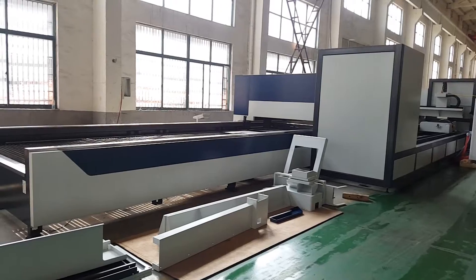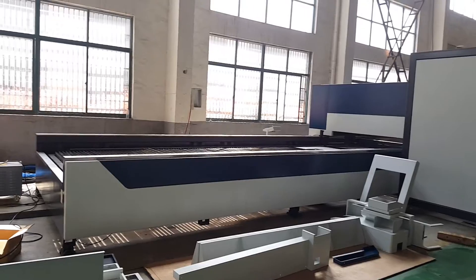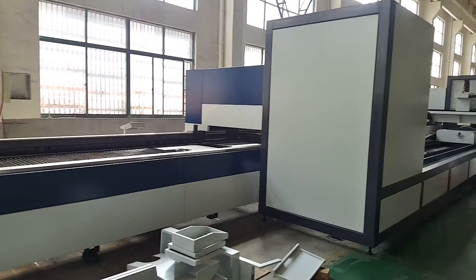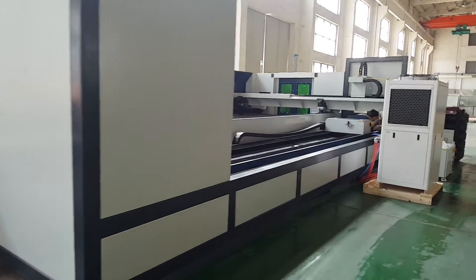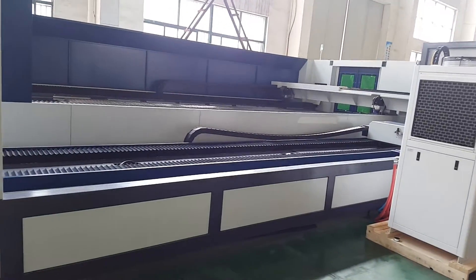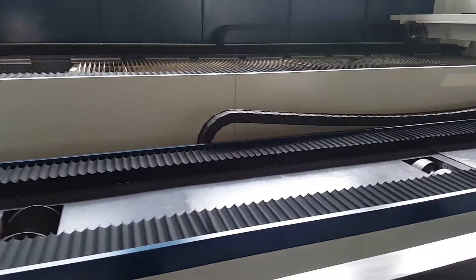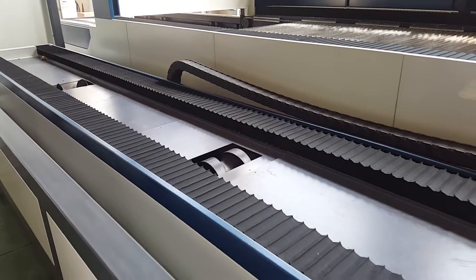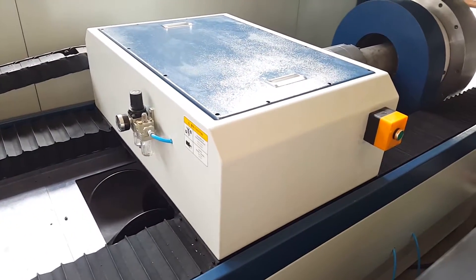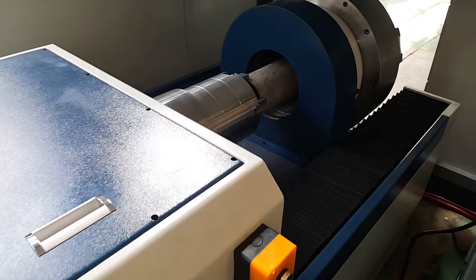Now we go back — the table is 6 meter length and the width is 2 meter. This is a tube system, with a pneumatic clamp.